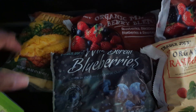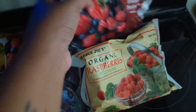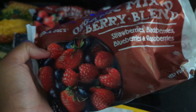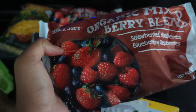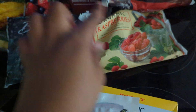Then I got some more frozen fruit for smoothies. I got some pineapple, and I love this organic berry mix — they don't always have it, so I picked up two. It has strawberries, blackberries, blueberries, and raspberries. I like to make smoothies with bananas and sometimes a plant milk, and it makes a really decadent smoothie. I also got some more of my favorite wild blueberries and some more organic raspberries.